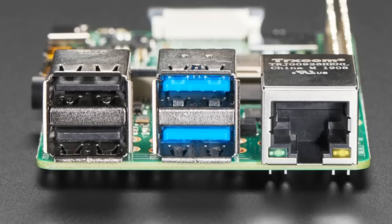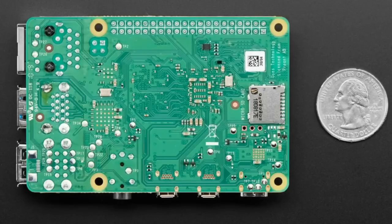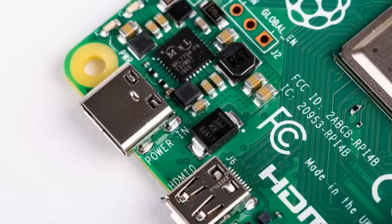It still has an Ethernet jack, but now it's gigabit Ethernet. It still has four USB ports, but now two of them are USB 3 — great if you want to connect an external hard drive for high-speed storage. It has two HDMI ports now, and to fit them into the PCB — which has the same shape — they're now micro HDMI. You can see in the center there are two micro HDMI connectors; both can do 4K at 60Hz. It still has the standard audio output with NTSC and PWM audio.